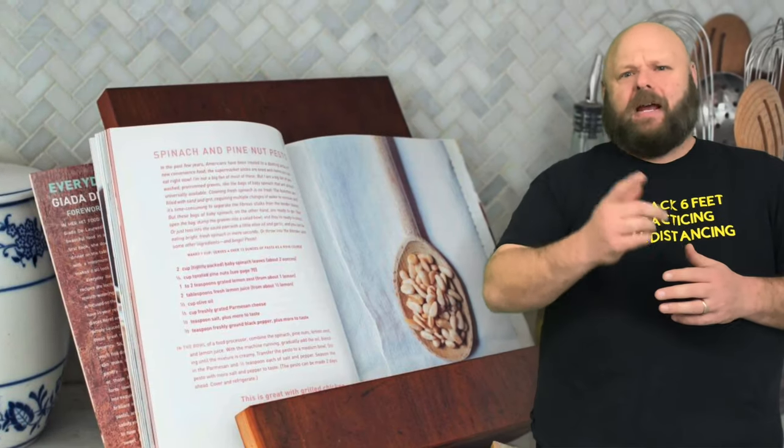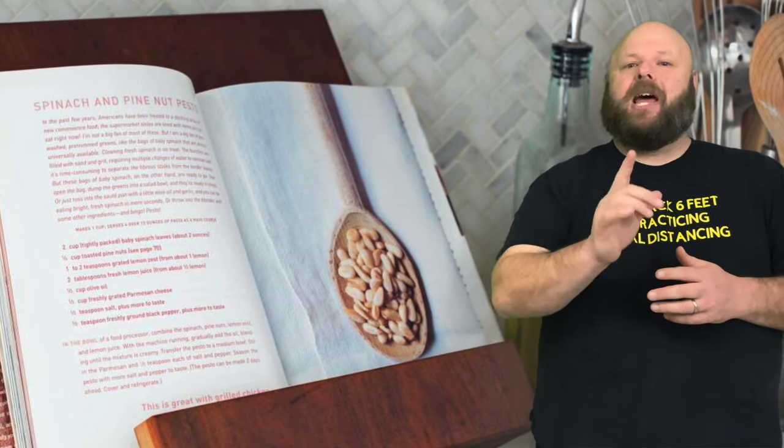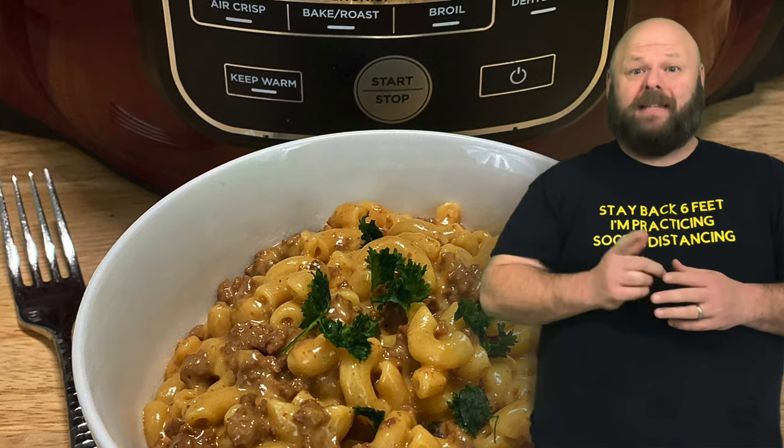It's day... I don't remember what day it is anymore of this quarantine, and I was trying to figure out something delicious to make, and then it dawned on me. How many people here, raise of hands, loved Hamburger Helper when they were growing up? Well that kid did. Mainly the Cheeseburger Mac — that was my favorite. So I said to myself, today let's make Cheeseburger Mac in our Ninja Foodie. And I did, and it was fantastic, and I'm going to show you how to make it now. Let's go.